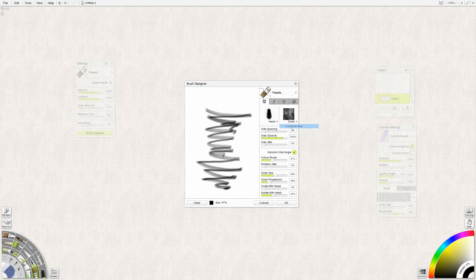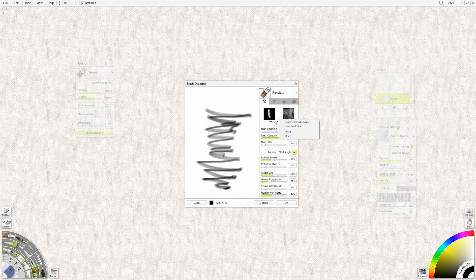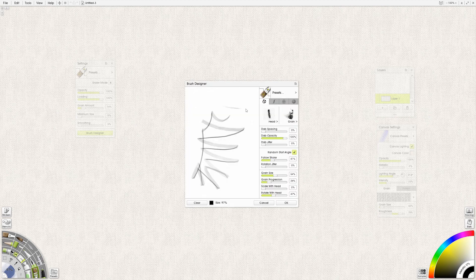Let's try one more — let's try number five. Invert, clear. Not bad. So that's kind of how to make a brush head. For the grain, you can select from the collection — you can really put anything in as the grain. You can even use brush heads as the grain, and it changes things quite a bit. Notice how the grain has had a really dramatic effect on the brush head.